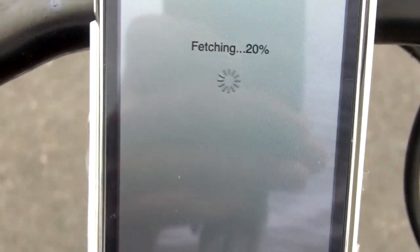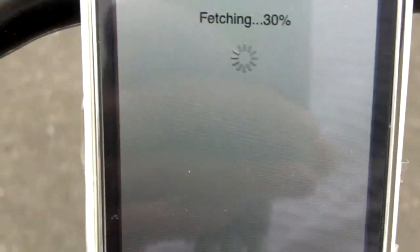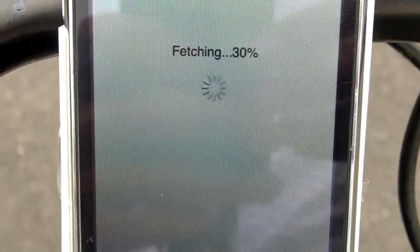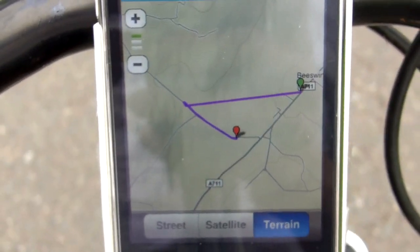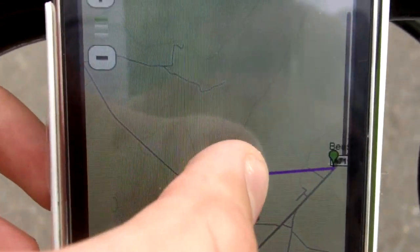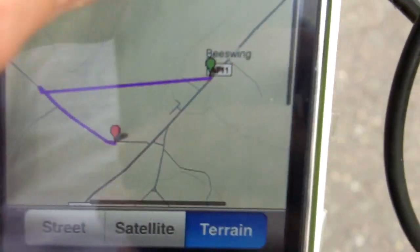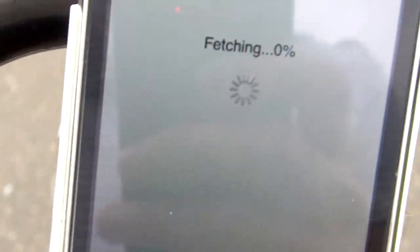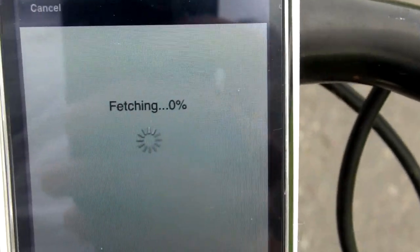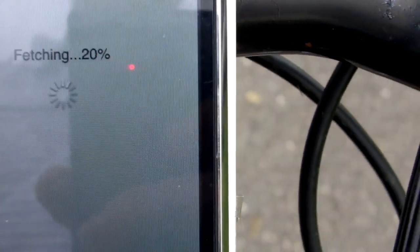This is terrain mode - you can sort of see the bumps. It's not the best, but if you're in a hilly area and you climbed up a hill it'll show you in a sort of 3D view. I'll cancel that and go back - you can also delete the workout or add notes.